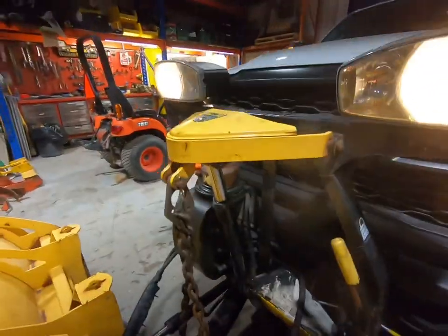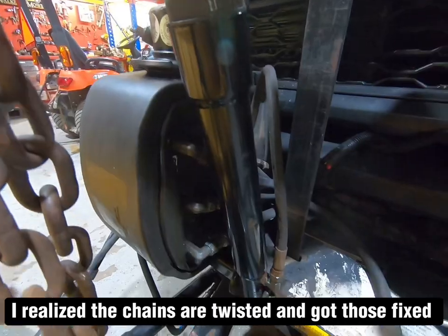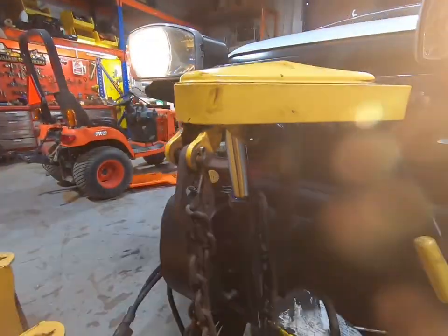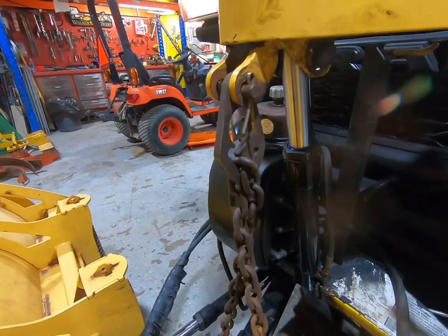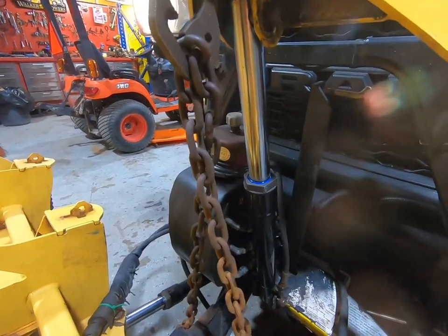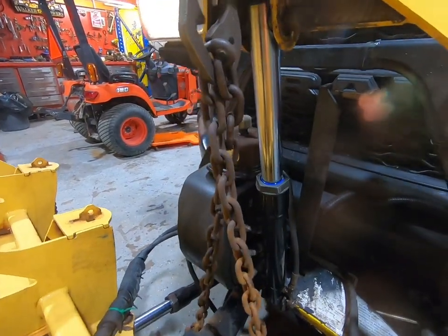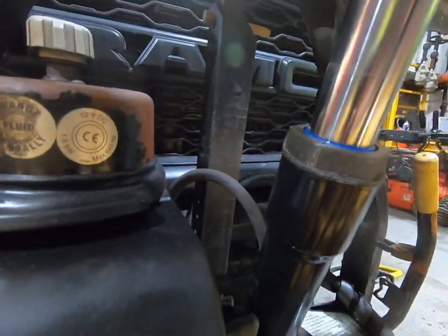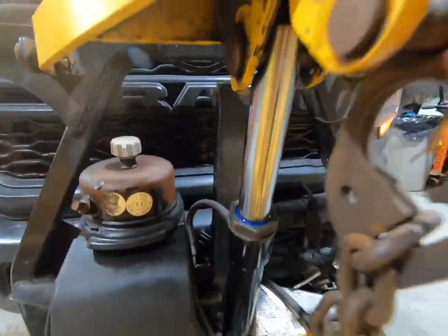We've got the cylinder installed back inside the plow — lines hooked up, all the pins back in, cotter pins, everything. We'll give it a quick test to see it going up and down. Down... up... down... good. You can see it's staying dry under here, so we got that nut tight enough and it's good to go.